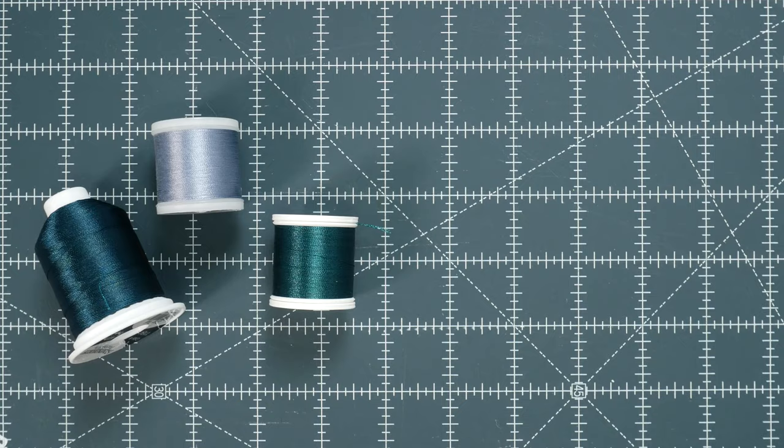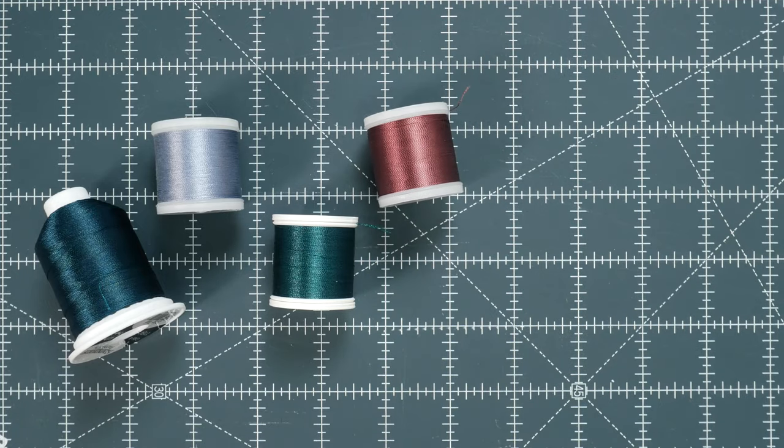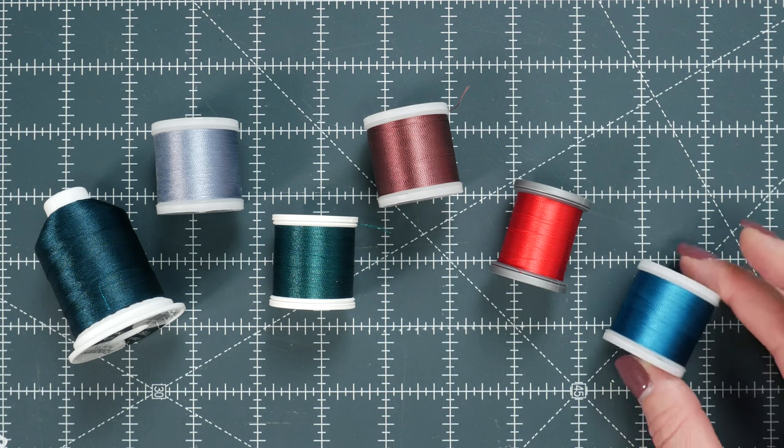Beautiful embroidery thread. Embroidery thread has a vibrant, color-reflecting sheen to it. It just gives your objects a nice, bold, beautiful result. Embroidery thread can be made from different materials, but the most common are probably going to be rayon and polyester.